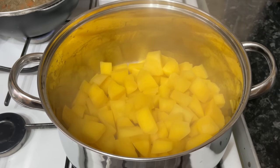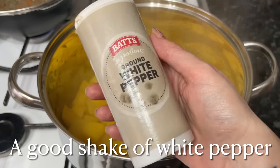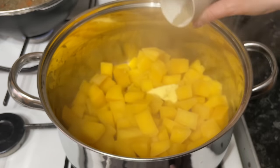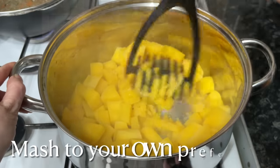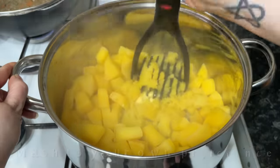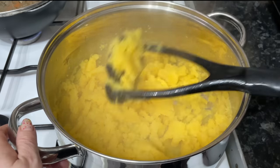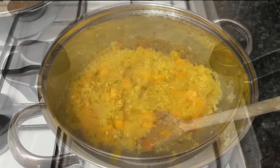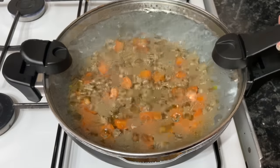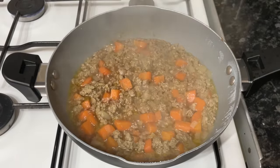Once your swede is nice and tender, drain out the water and pop in another wee knob of butter and a dash of white pepper — I think this makes all the difference, and it has to be white pepper, it's just not the same with black pepper. Give these a good mash to your own liking. You don't need to mash it at all if you don't want to, but I like to mash mine to about the same consistency as the mashed potato. By now your minced beef should be ready for thickening.